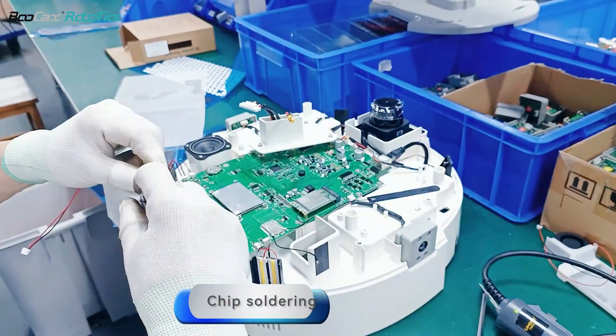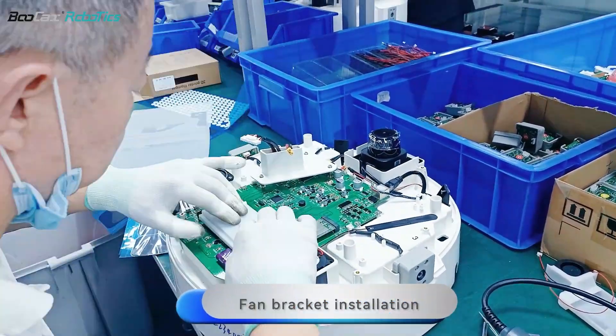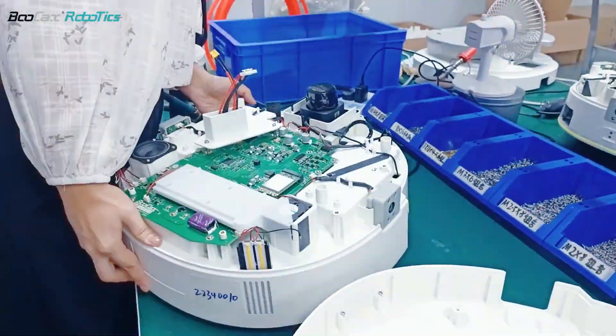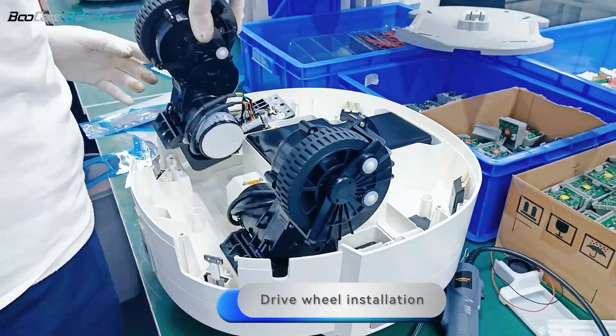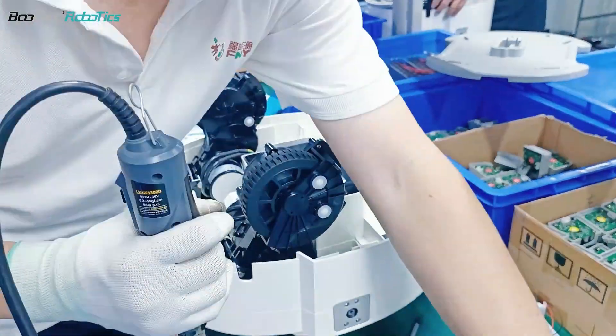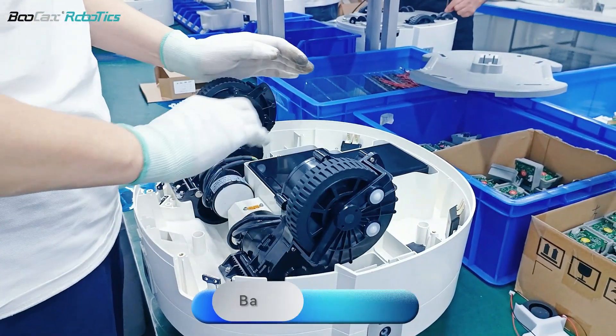Chip soldering. Fan bracket installation. Drive wheel installation. Battery cover installation.